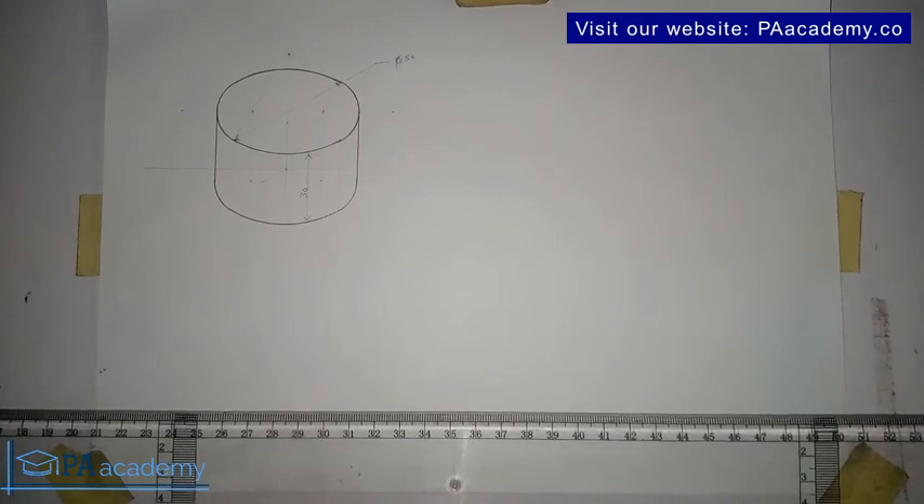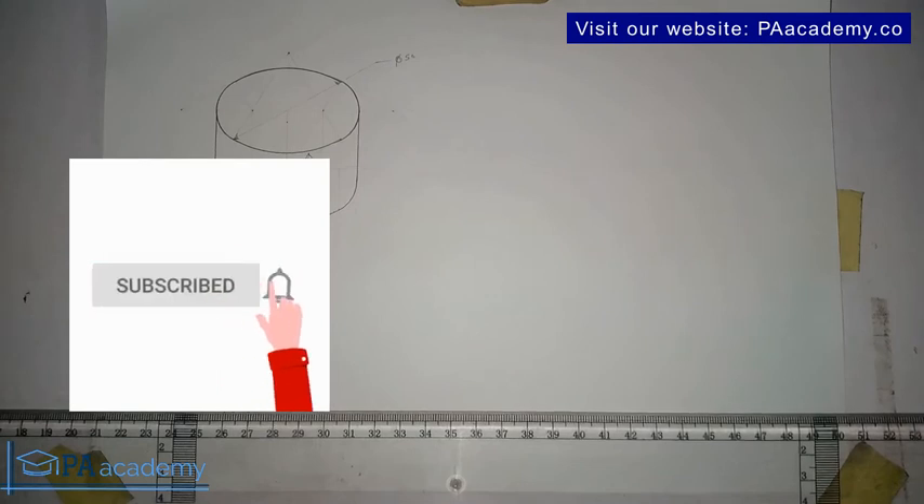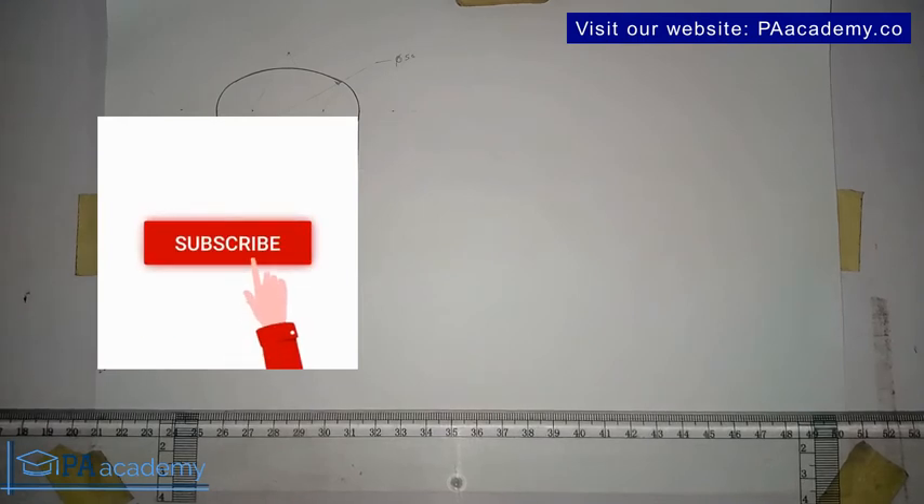If you are new here, please consider subscribing if you want to see more content like this under technical drawing, engineering drawing, and electrical engineering topics. Do make sure you click on that subscribe button — it's at the lower right of your screen. Please go ahead and subscribe now.